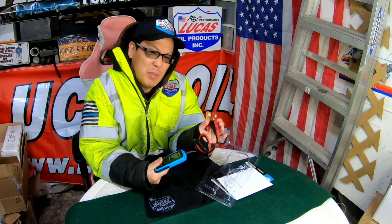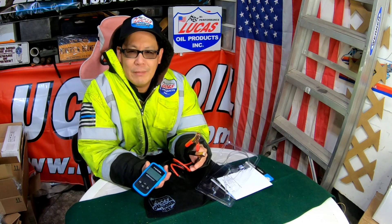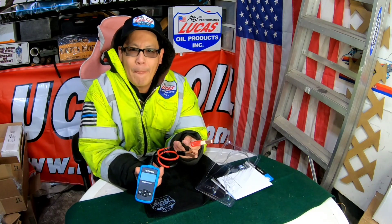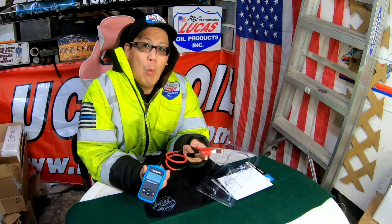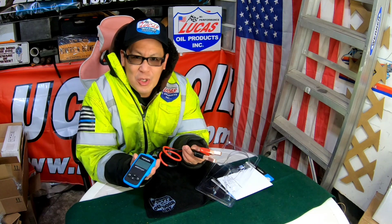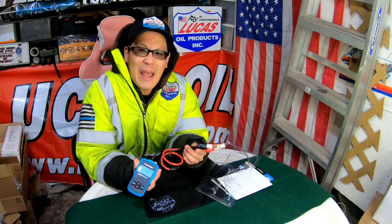So people will probably be saying right now, well Henry, it doesn't need a battery. You have to connect the alligator clips to a battery so that you get the display. Well, what if the battery is stone cold dead? You can't test it because there's no current going to it.